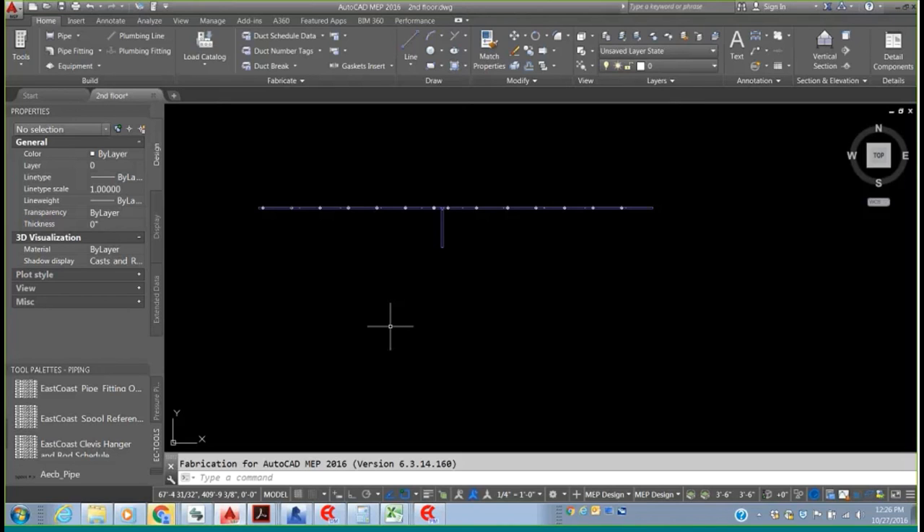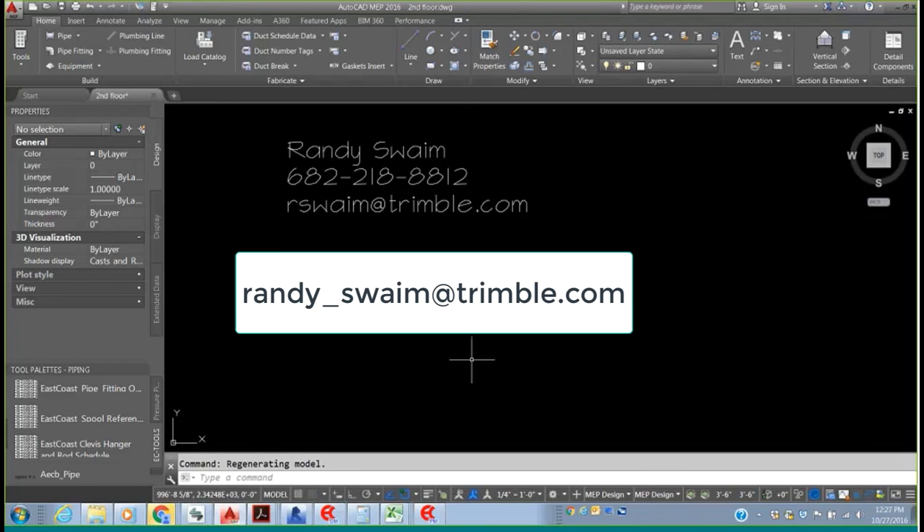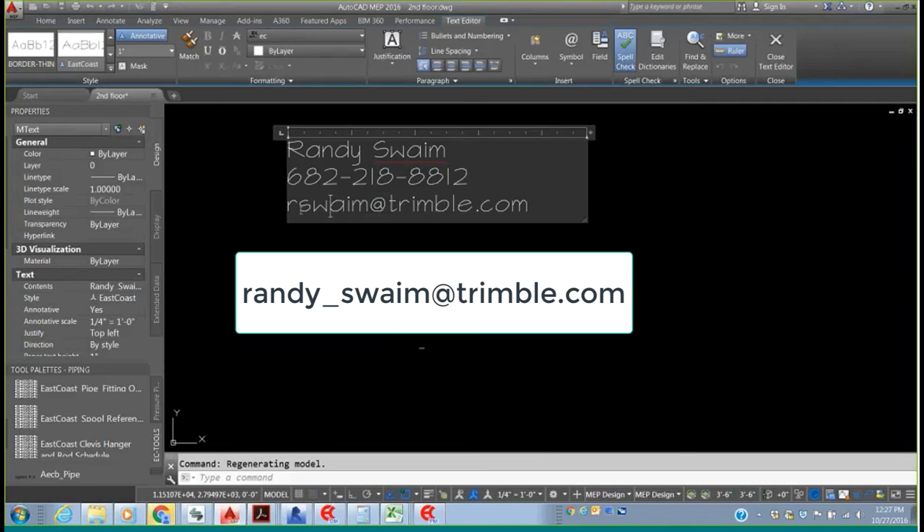That's all the questions we have at the moment. We will be sending this recording out so you'll get a chance to review anything you missed. If you have additional questions, feel free to send those to MEPlearning@trimble.com, and we'll pass those along to Randy or the ECCAD team. Randy's correct email address is randy_swaim@trimble.com. If you have questions on product compatibility, pricing, et cetera, Randy is your guy.